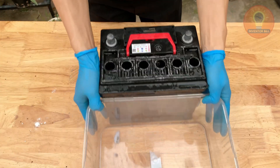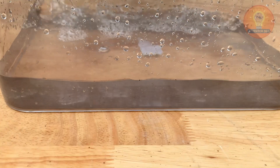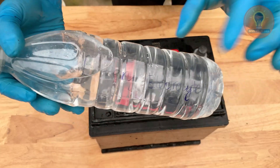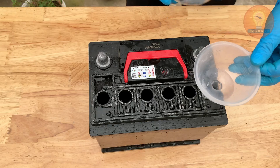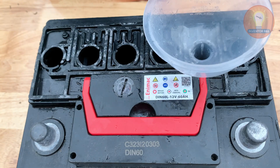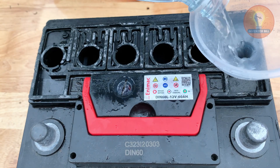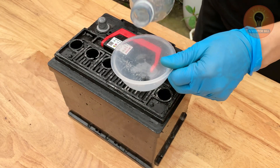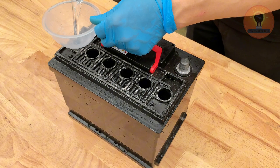After the cleaning and neutralizing steps, it's time to bring the battery back to life with fresh electrolyte. Make sure the inside is completely empty and dry before refilling. Using a plastic funnel, carefully pour new battery electrolyte — usually a mix of sulfuric acid and distilled water — into each cell up to the fill line. Take your time and avoid overfilling. Once all the cells are topped off, gently tap the sides of the battery to release any trapped air bubbles; this helps the fluid settle evenly. Wipe off any spills around the caps and let the battery sit for a few minutes before sealing it. This fresh electrolyte is what restores the chemical reaction that makes the battery work again.